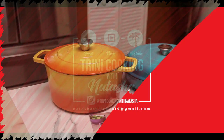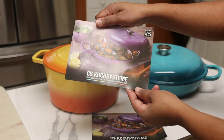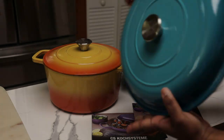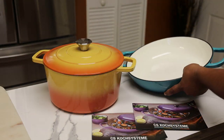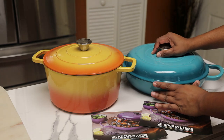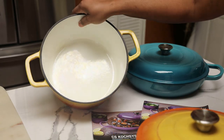Hi everyone, welcome back. Today I'm sharing my two new pots that I received from Coach. We're going to start with the first one, which is a four-quart cast iron round casserole cookware with a heavy lid. It also works as a braiser pan. It contains a porcelain enamel nonstick surface, a stainless steel knob, and it's PFOA and APEO free. It's a cast iron casserole dish and it comes in blue.